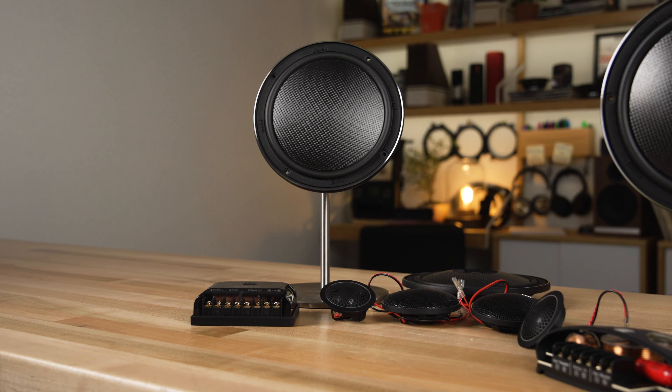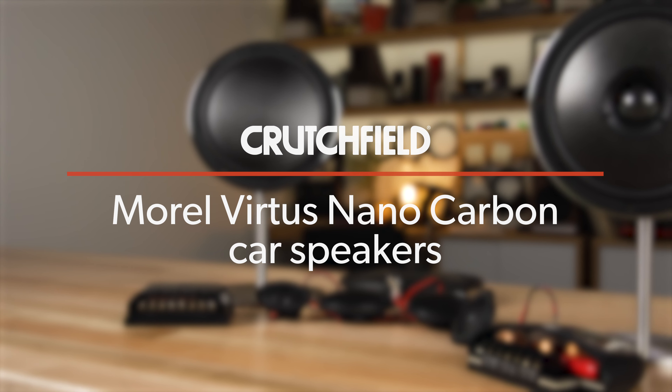Hey, I'm JR, training manager here at Crutchfield, and this is the Morel Virtus Nano Carbon family of car speakers.